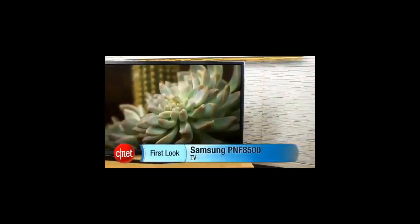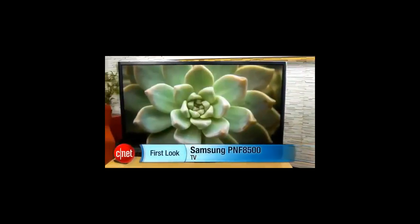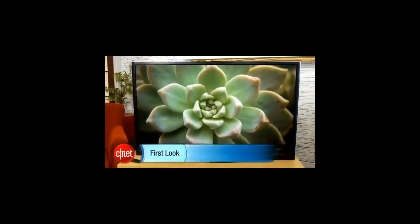Hi, I'm David Katzmeyer with CNET, and sitting next to me is Samsung's best TV ever. This is the PN F8500 series — Samsung's top-of-the-line plasma for 2013.